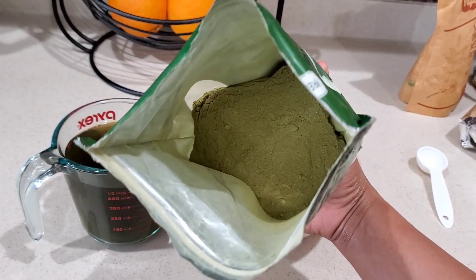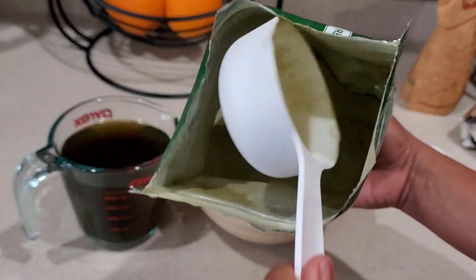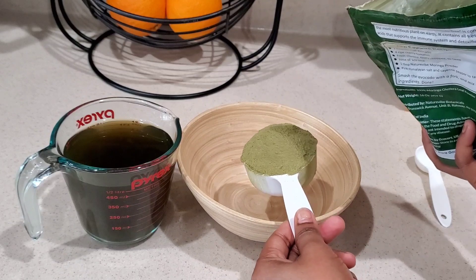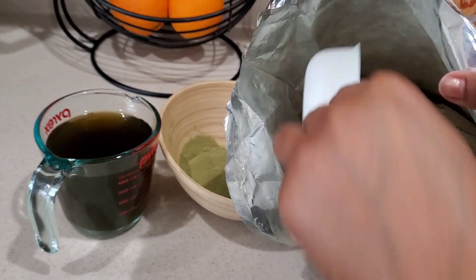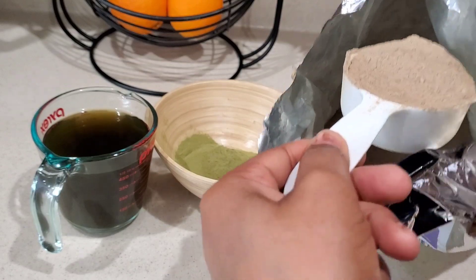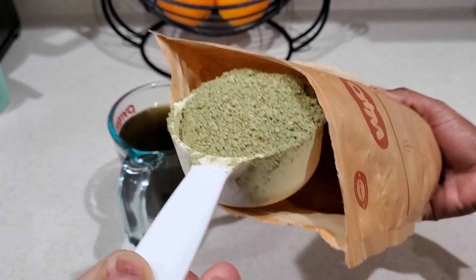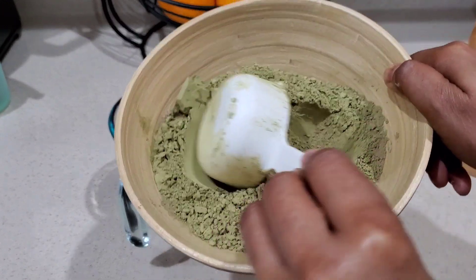I got my tea mixture, my bowl, and my measuring cup. The first ingredient we will be going in with is our organic moringa powder — I'm just going in with half a cup of that. My hair is very thick, so this measurement is strictly for my hair length and thickness. You can always adjust your measurement according to your hair length and thickness. Next ingredient is our organic amla powder — also half a cup. Last powder is our organic neem powder, also half a cup.